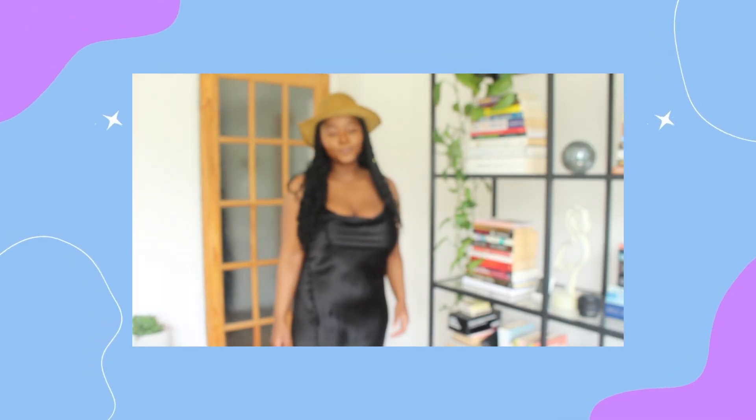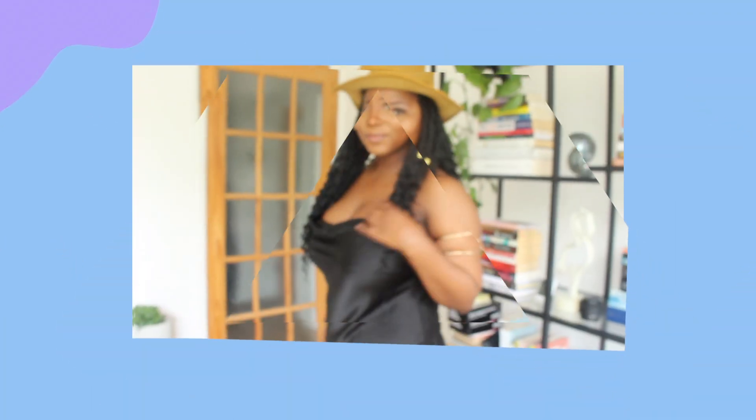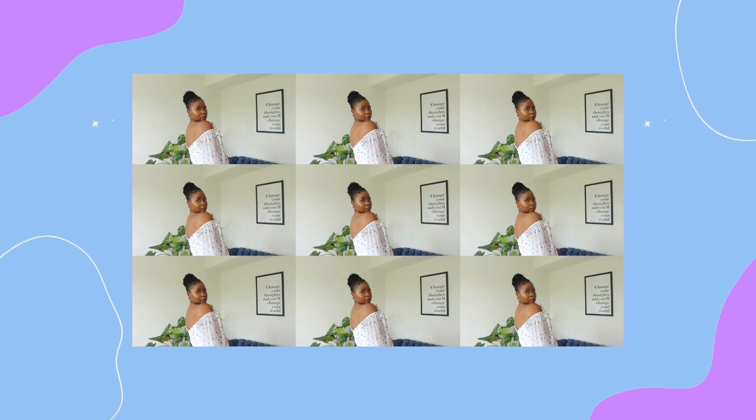I recently wanted goddess braids, so I went on Amazon, got a crochet kit, and I'm taking you guys along showing you how I achieved these looks, so keep watching.